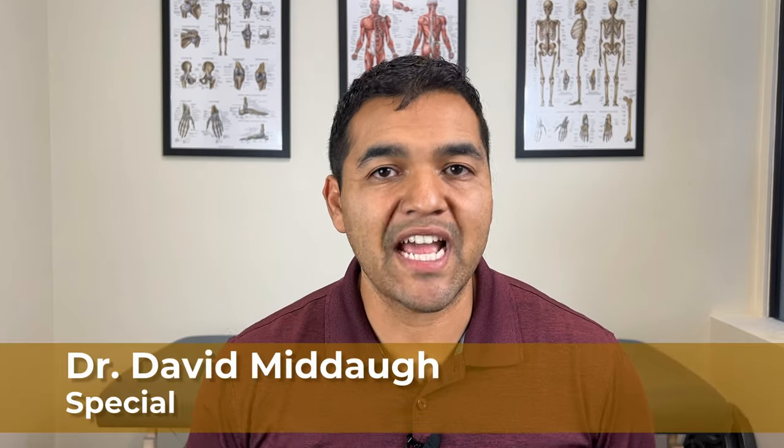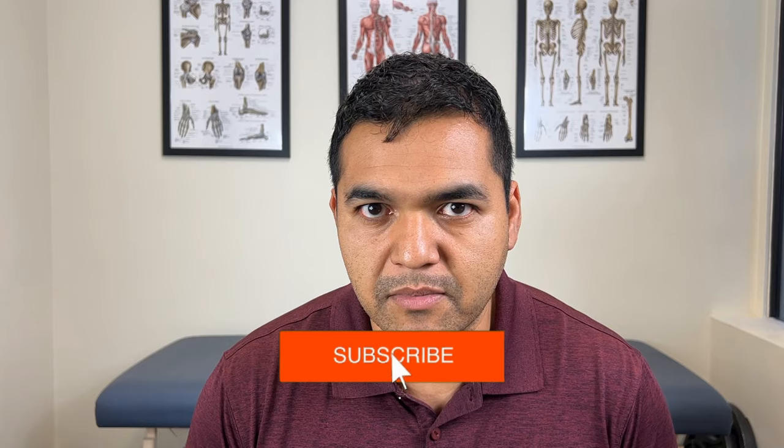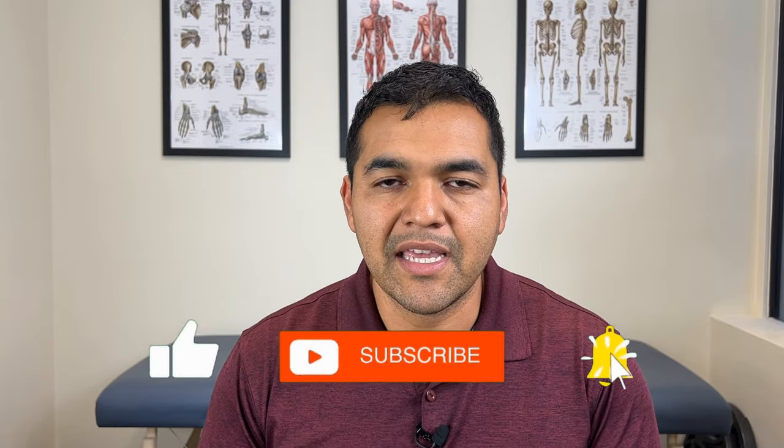Chondromalacia patella can heal naturally if you do the right combination of treatments. In this video, I'll overview the best 13 treatments that you can do to get your knee feeling better for the long term. My goal is to help anyone suffering from chondromalacia patella find a handful of treatments they can begin to do and try out to get success.